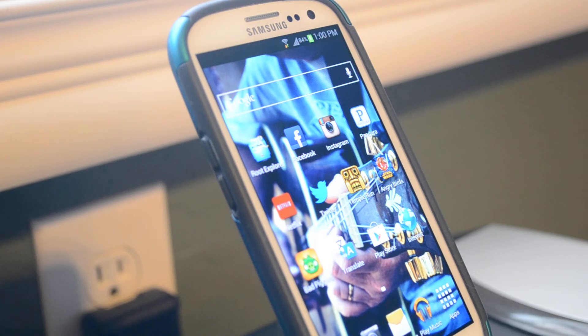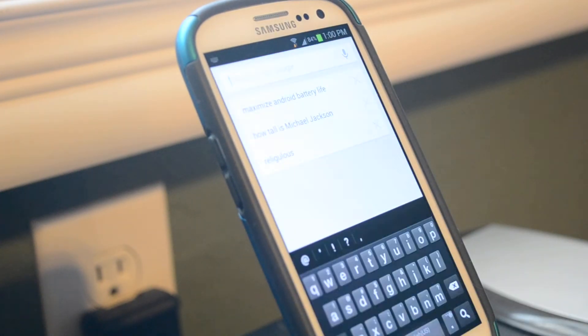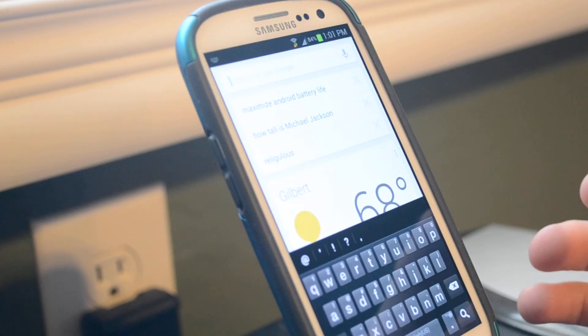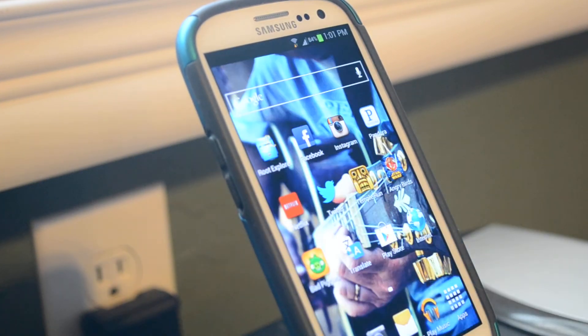The ROM also comes with Google Extensions, which you guys should know about as well. It's currently running Jelly Bean, which is nice, because then you get the Jelly Bean features like Google Now — right there. So that's Google Now.